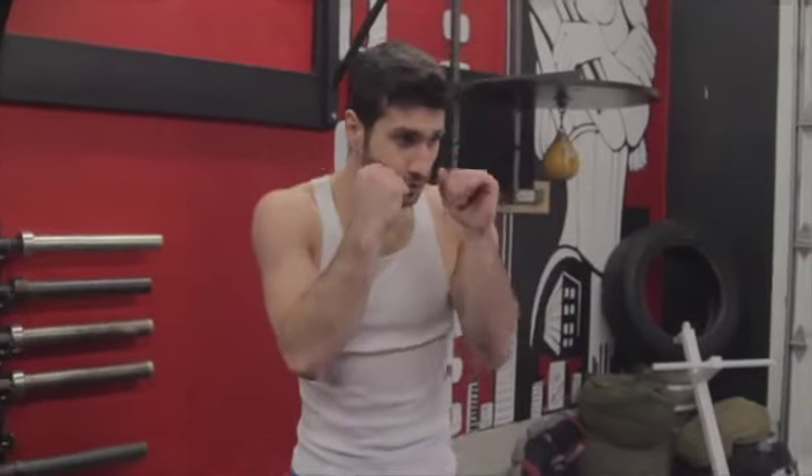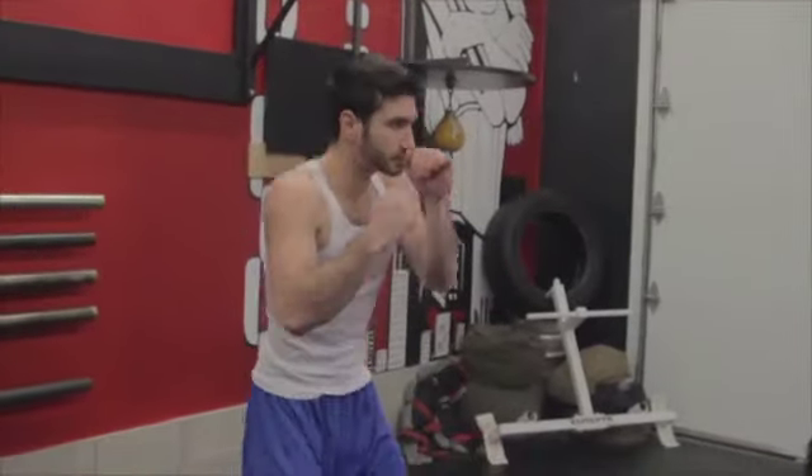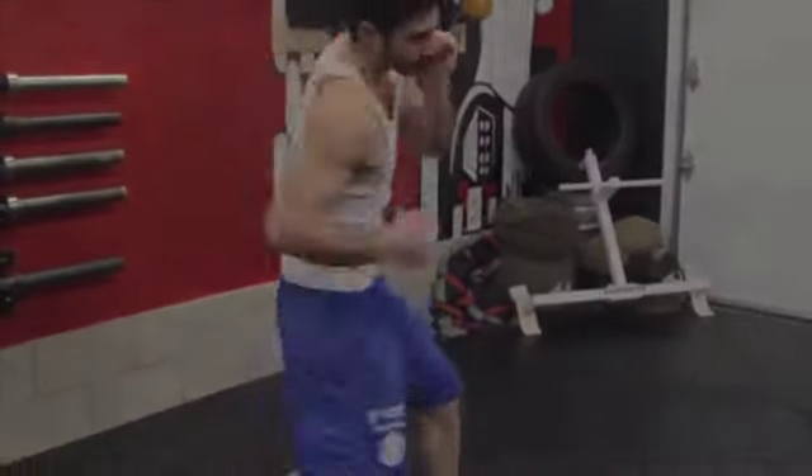After making the punch, quickly get back into your original balanced position. Avoid getting too off-balanced with this punch. Practice this punch at half speed, and as you get more comfortable, increase your speed.